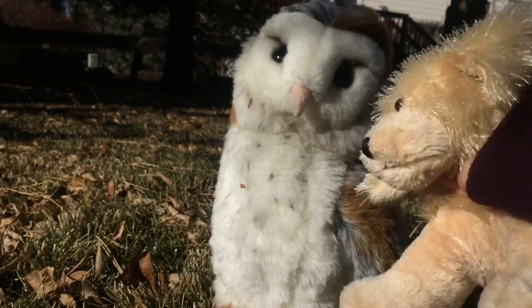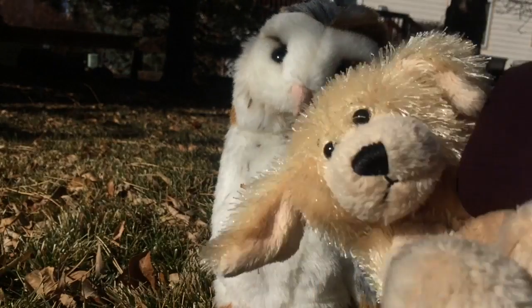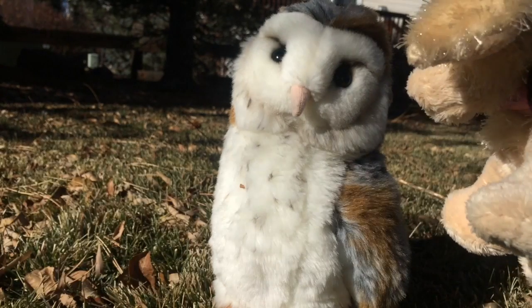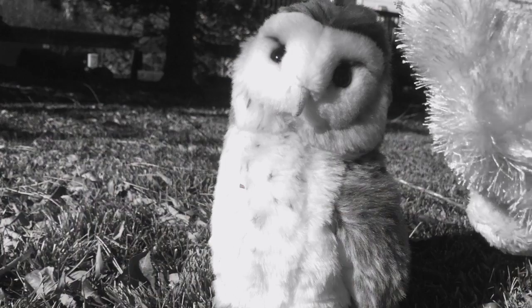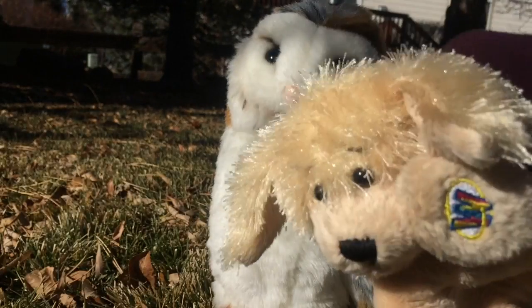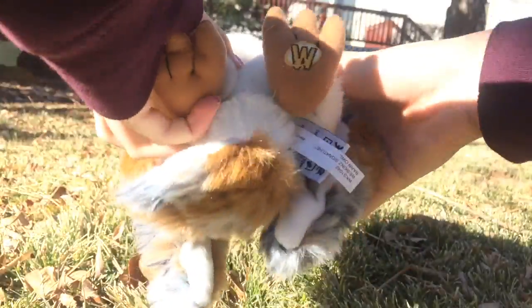Here he is — he's really cute! This is Dakota, my Webkinz Signature Barn Owl. I've had this barn owl for a long time; he was my third signature, I believe.